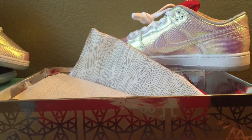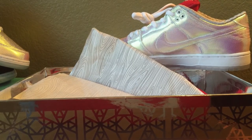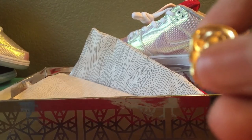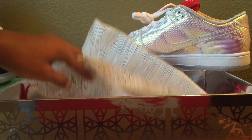Lastly, we have some skull lace locks. These are actually pretty heavy — they don't feel cheap at all. There are the gold lace locks and I'll definitely be putting these on the shoe.